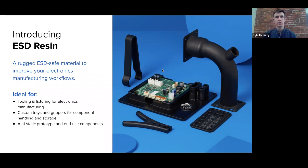At a high level, ESD resin is a rugged, tough, ESD-safe material to improve your manufacturing workflows. There are two key features of this resin. One is that it's ESD-safe — ESD stands for electrostatic discharge, for anyone that's not familiar. The second key feature is that it's a tough material. This makes it really ideal for applications where parts have to withstand the rigors of a manufacturing floor environment. These sorts of applications might include electronics tooling, fixtures, and workholding.